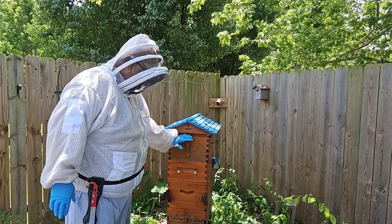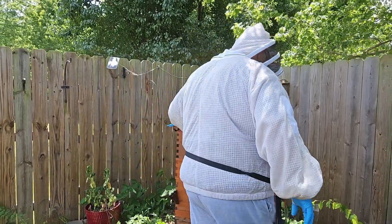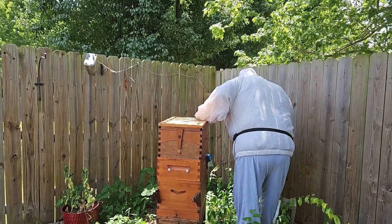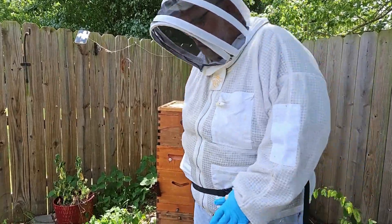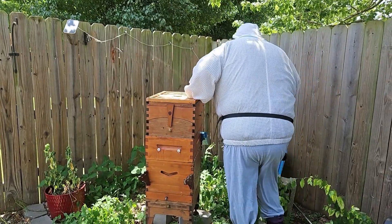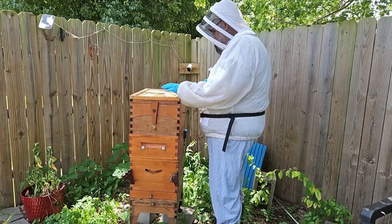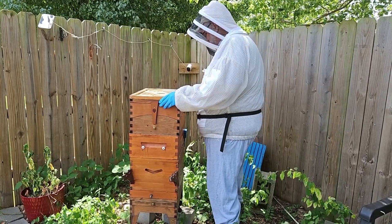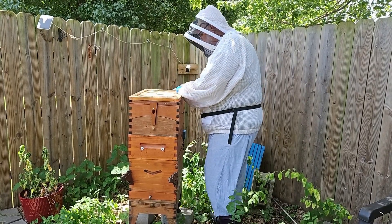To do a full inspection, we've got to take everything down so we can inspect down here, which is where the brood lives. So we'll start taking it apart. Let me give them some smoke. We'll take this off — this is called the inner cover. A lot of propolis. Propolis is kind of like the glue of the bee world.